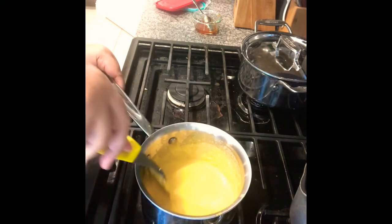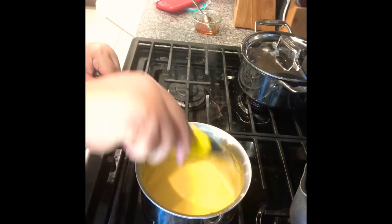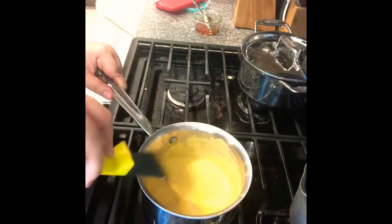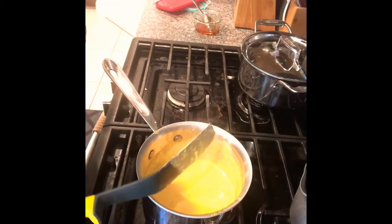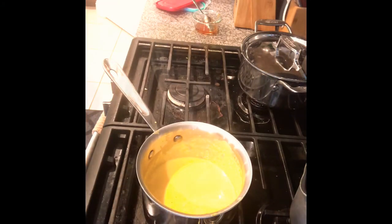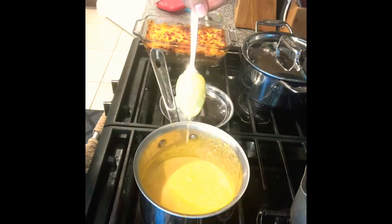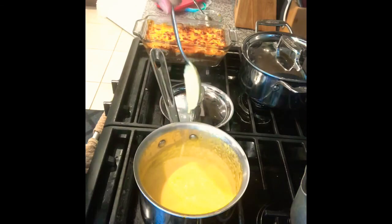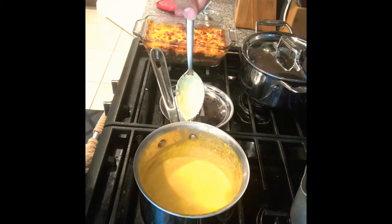Make sure to mix it well so the coconut flour is cooked and fully incorporated. Also, taste it to make sure the saltiness is right. After adding the coconut flour, I waited about 5 minutes, simmering. You will see the spoon is coating with our sauce, which means it's very thick and it's ready.